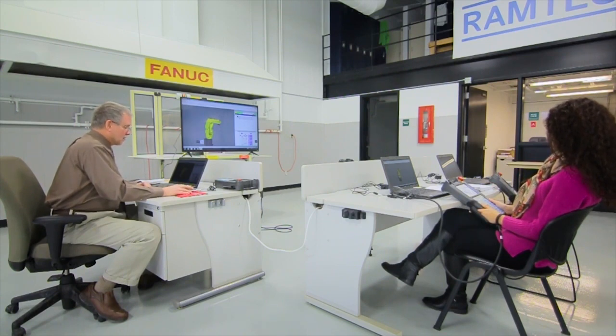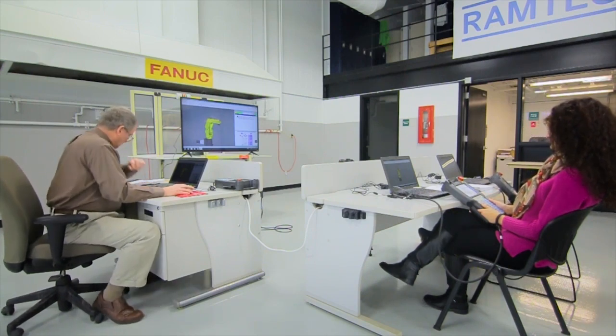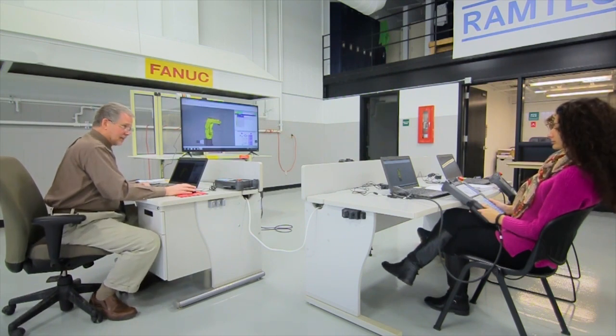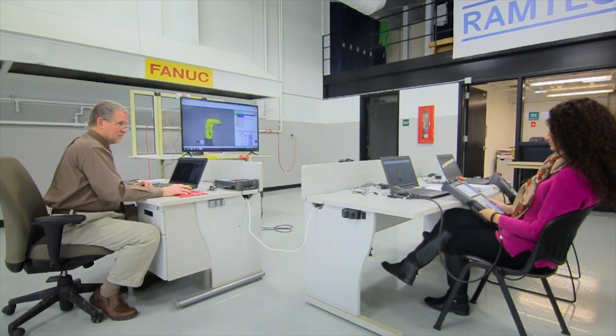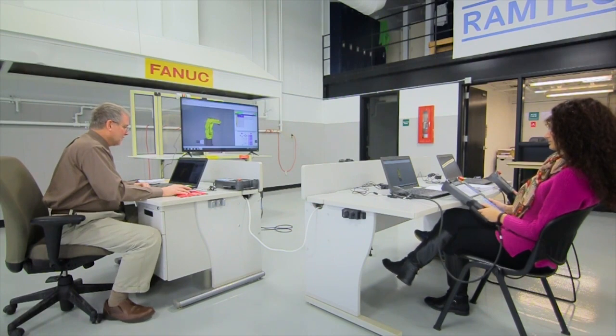Now we're going to turn our attention to the menu key. Look at the top and see what the actual label is for the menu — it's labeled Quick. You notice there's a zero at the bottom; press zero and you get Quick 2. If you keep pressing zero, it toggles between Quick 1 and Quick 2.